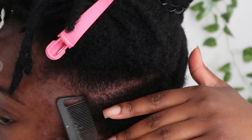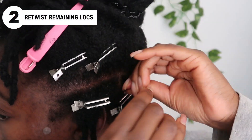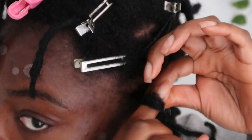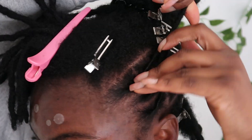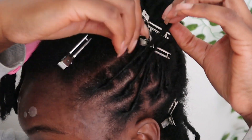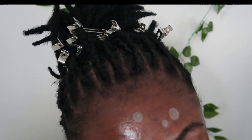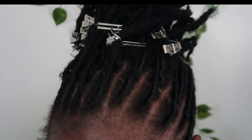For step two, you're gonna retwist the locks that you left out so it gives the illusion that your full head is retwisted. You gotta retwist in the direction of the ponytail, so clip upwards instead of downwards. This is my hair right after I retwisted everything in the upward direction — it looks a little crazy but that's just the process.